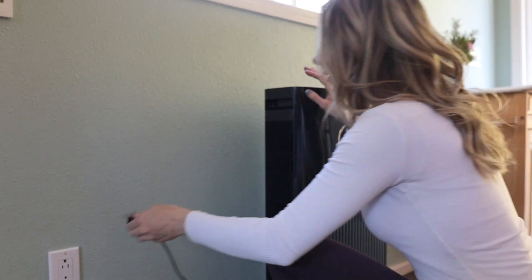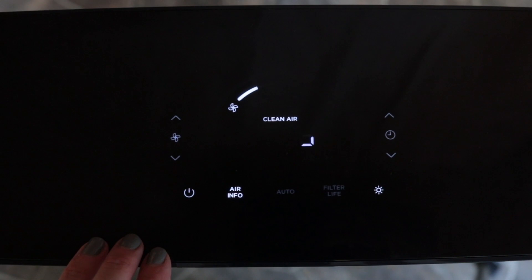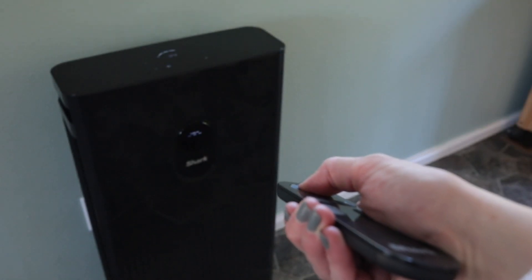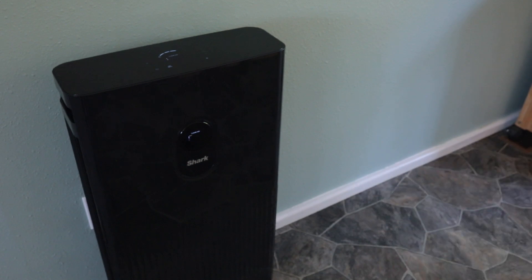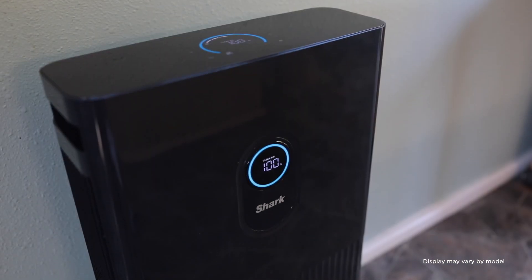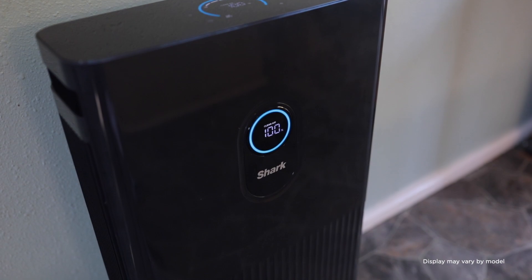Then, plug in your unit and turn it on by pressing the power button on the top control panel. You can also use the remote that comes with your Shark Air Purifier 6. Once the unit is powered on, it'll begin a short calibration to assess your air quality. After a few seconds, the calibration will be complete. At this point, both the top and front display will show the air quality and you can begin to customize the settings on your unit.